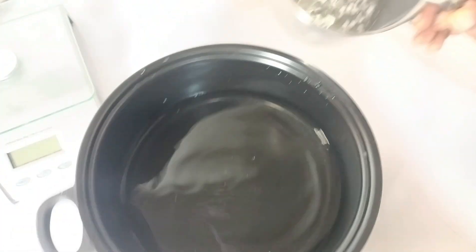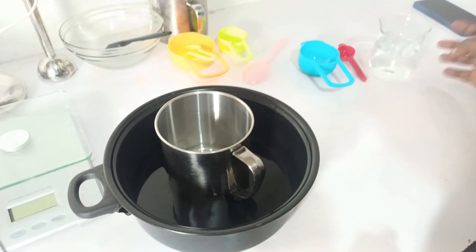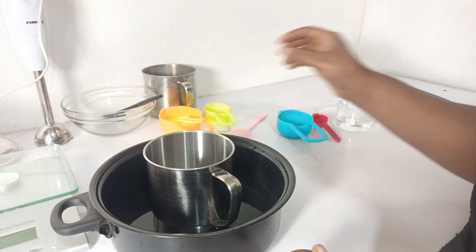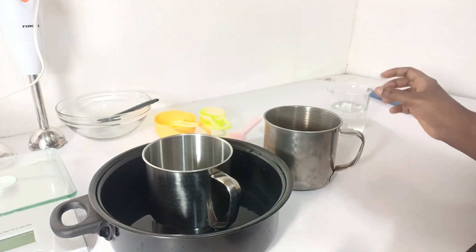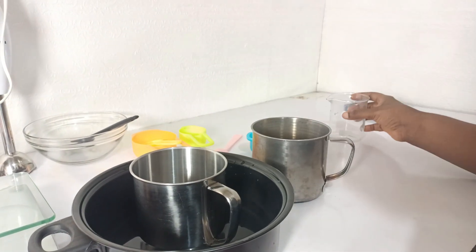Now we are going to double boil the oil phase. You're seeing my double boiler — I'm going to put it in and heat it up. Now we're moving on to the next phase, the water phase. I'll be putting the water phase into the cup and also double boiling it.